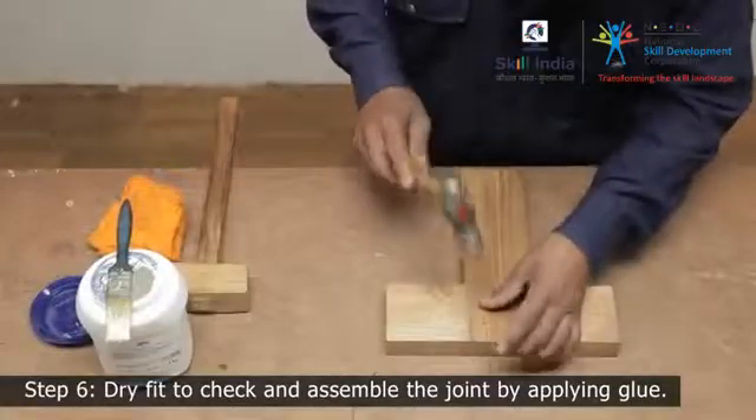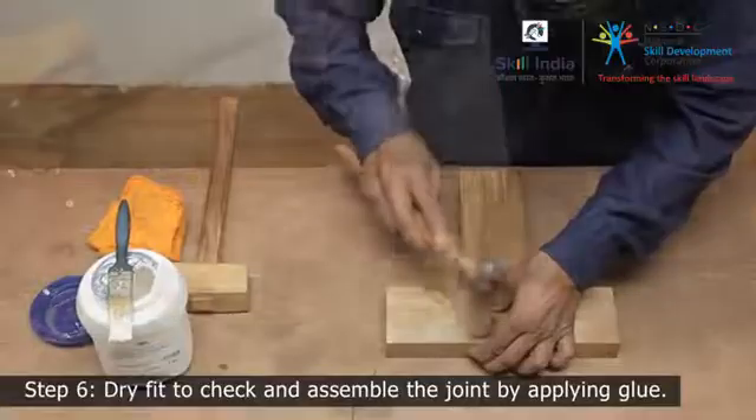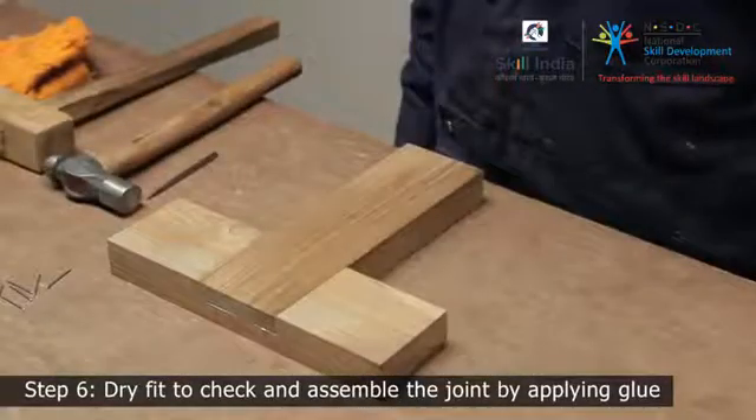To strengthen this joint, you can use some additional reinforcement like screws or nails. And your T-lap joint is ready.